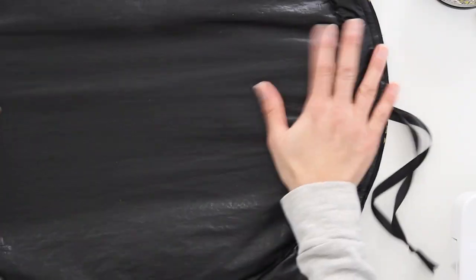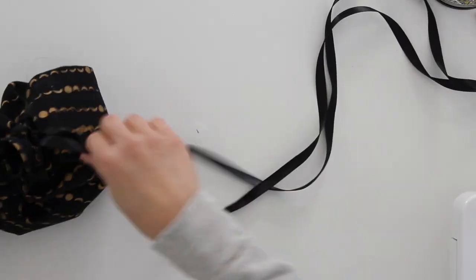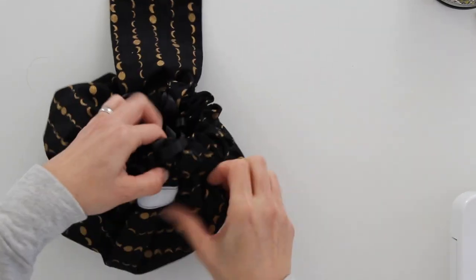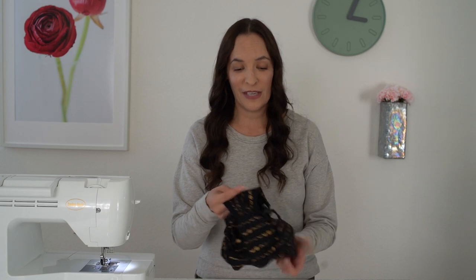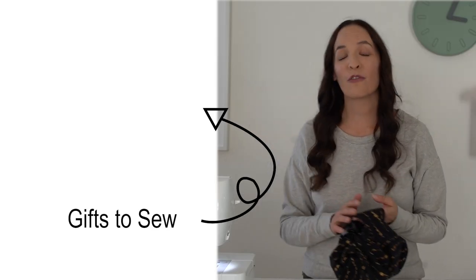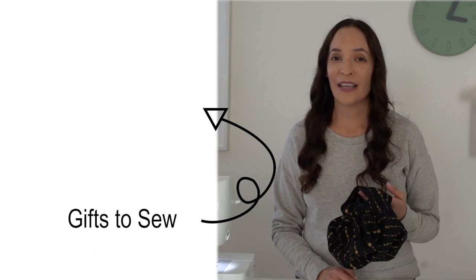Once you have both drawstrings in, here is the makeup side of your mat. Pull on your drawstrings and it will scrunch up into a bag where you can tuck those drawstrings in, then use the flap to keep it securely closed. There is our finished makeup bag! Check out this playlist for more quick gifts you can sew, including other bag ideas as well as fun gifts for everyone on your list.